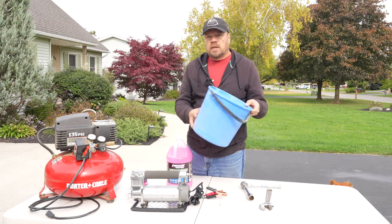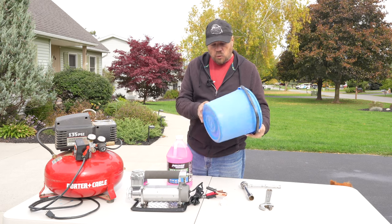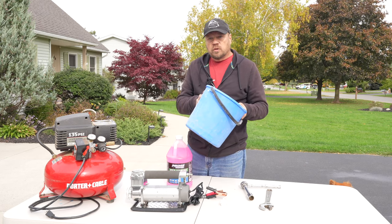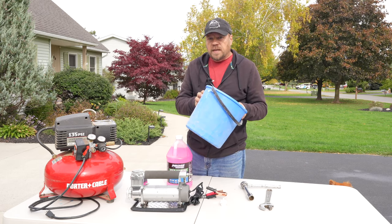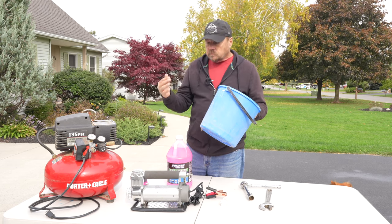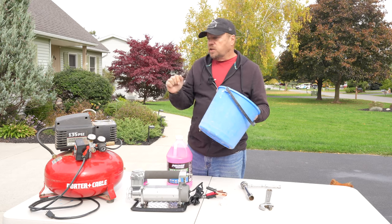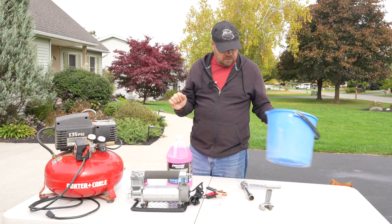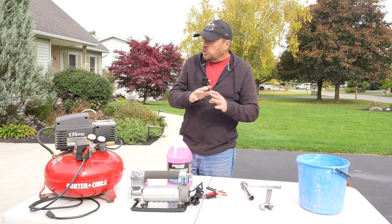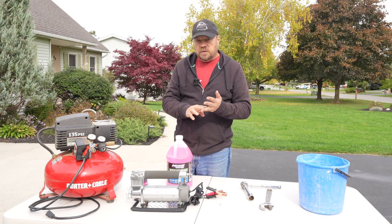And lastly, you're going to need a bucket. Don't get a nice new bucket — if you've got an old beat-up bucket around, use that, because this is going to catch your gray water and black water as you flush out the system. You want to make sure that you capture any of that. And of course, it goes without saying that before you even start this, make sure that you've dumped both your gray and black water tanks.